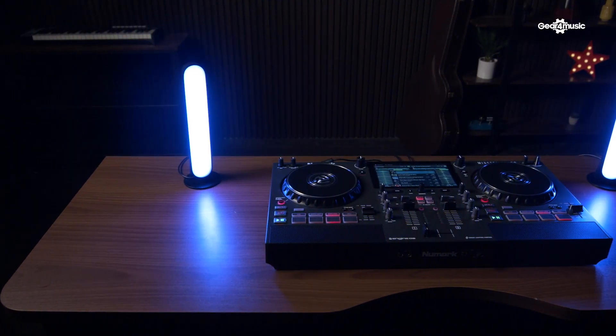Hey, this is Matt from Numark at the Gear4Music studios, and in this video we're going to check out Engine Lighting from SoundSwitch with the Mixstream Pro.